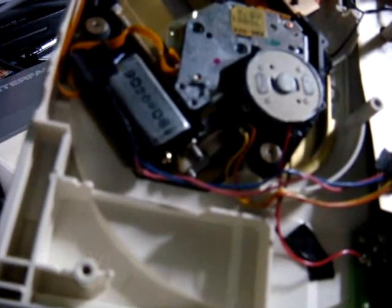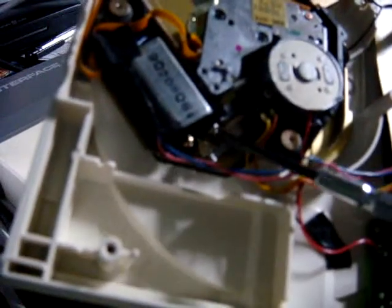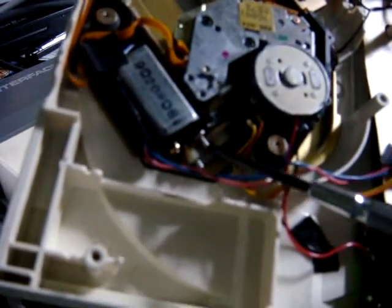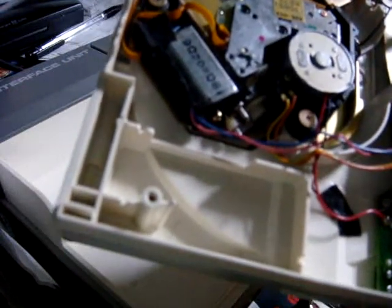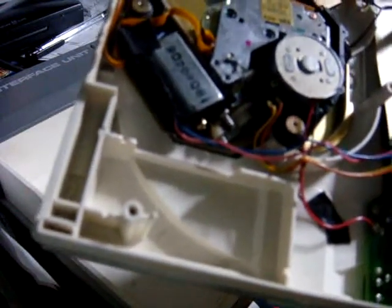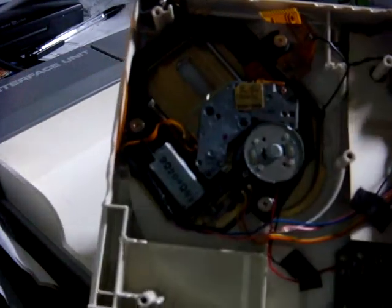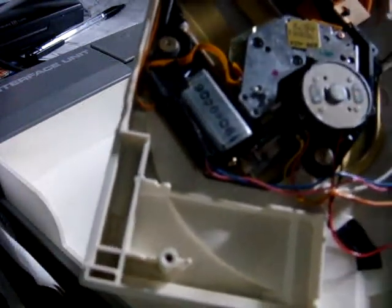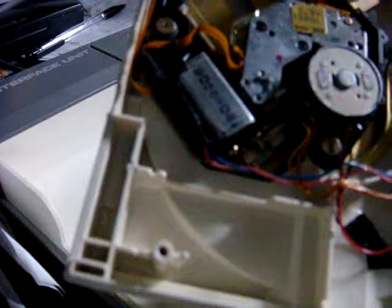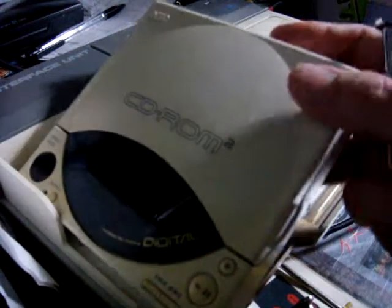If they had made that gear more solid this thing would probably last well over 20 or 30 years, but unfortunately because of that one gear you're going to run into a lot of problems. If you're having problems with your system, I recommend taking it apart — be careful of the ribbons up here and the one on the side. Try and find a gear that'll fit around that spindle, and good luck putting it back together. As always, I'll put up another video here soon, so thanks for watching.